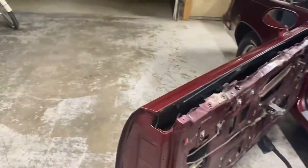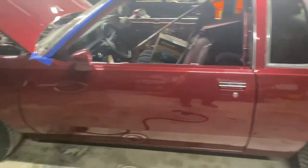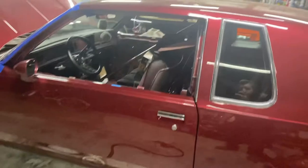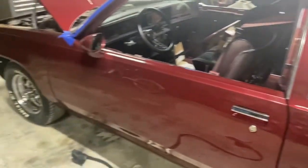We'll get to it, just not tonight. So the goal for this evening is to get our door rubbers put on. That way we can start checking our door gaps, which is a little bit tricky to do without any door rubbers in there. I'm going to get you guys close in and show you how to do it, and we'll see how much we can get done tonight.